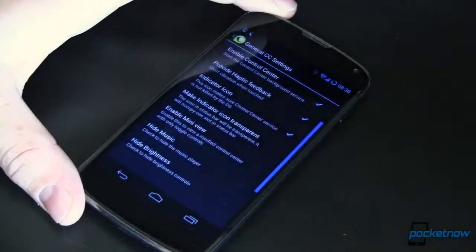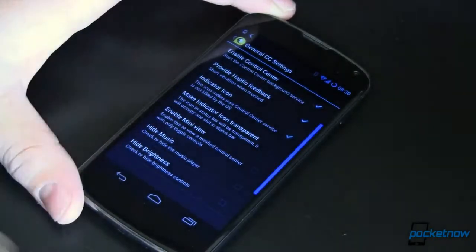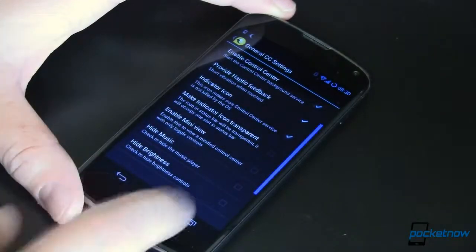We've got general settings where you can go through and do a whole bunch of stuff, including making the indicator icon transparent. Hold off on doing that for a while until the next couple of upgrades. Enable mini view — I'll show you that in a minute — and then you can hide some stuff if you don't want them to be there.